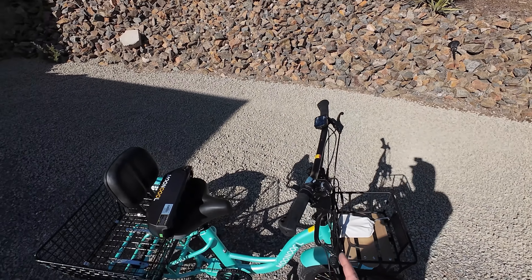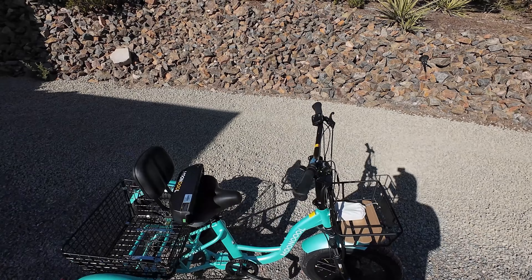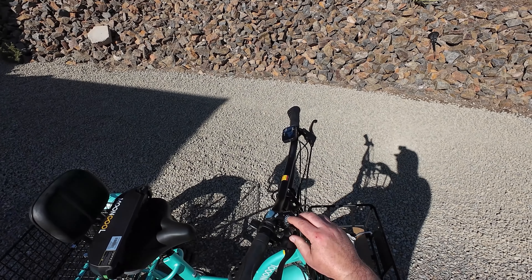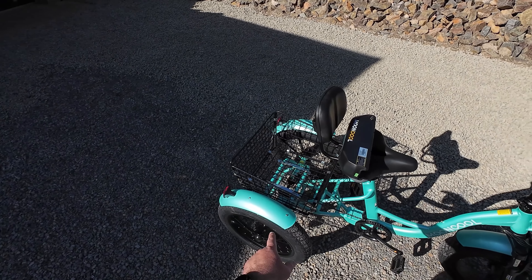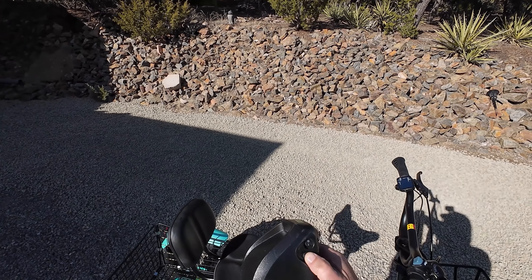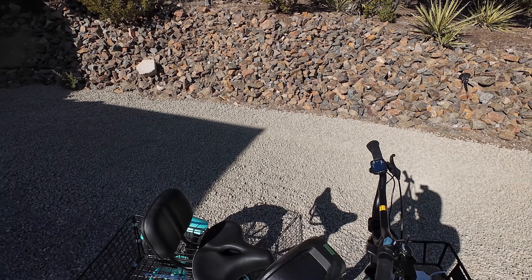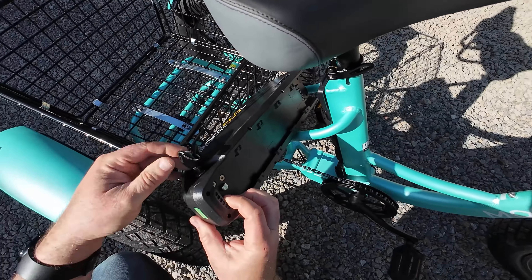I did just ride down the gravel driveway for about 50 feet and it seems like the shifting is having a problem already — it won't go all the way down to first and second gear. I'm going to need to do some adjustments to the derailleur. First I want to tell you about the battery: it only took one hour to charge from factory. Put the key in — it has a lock pin here — unlock it and slide it right down.